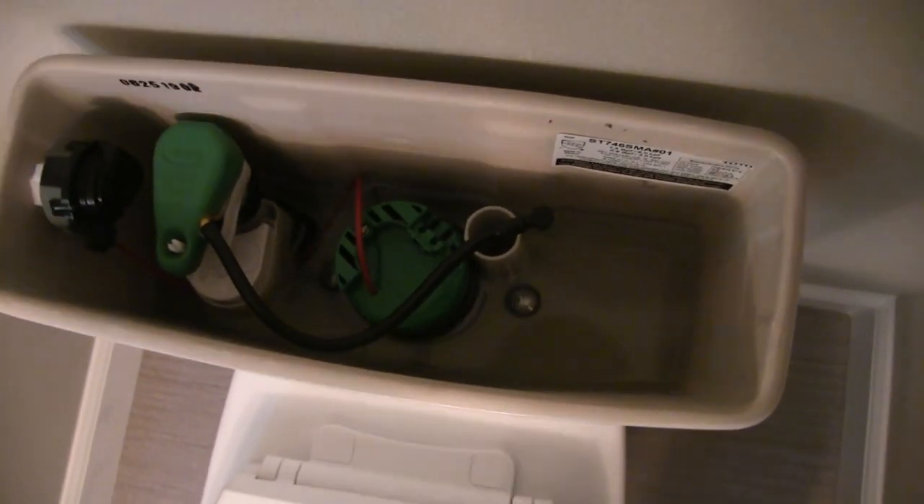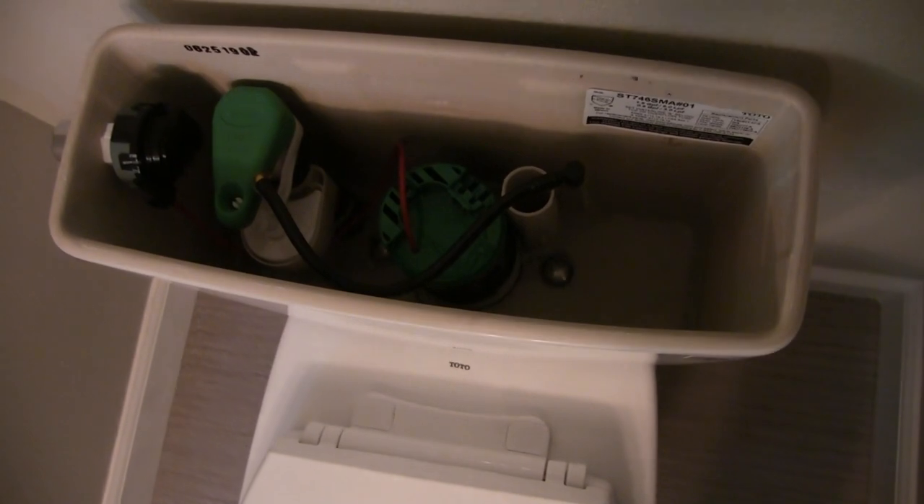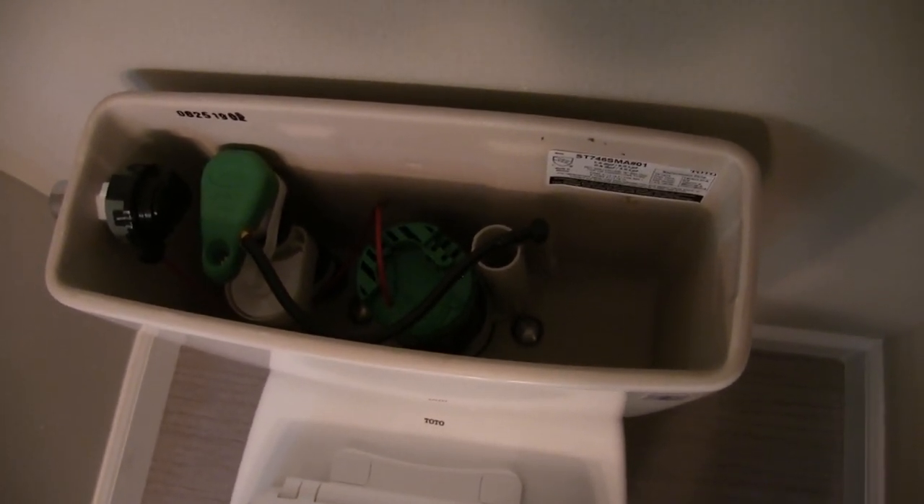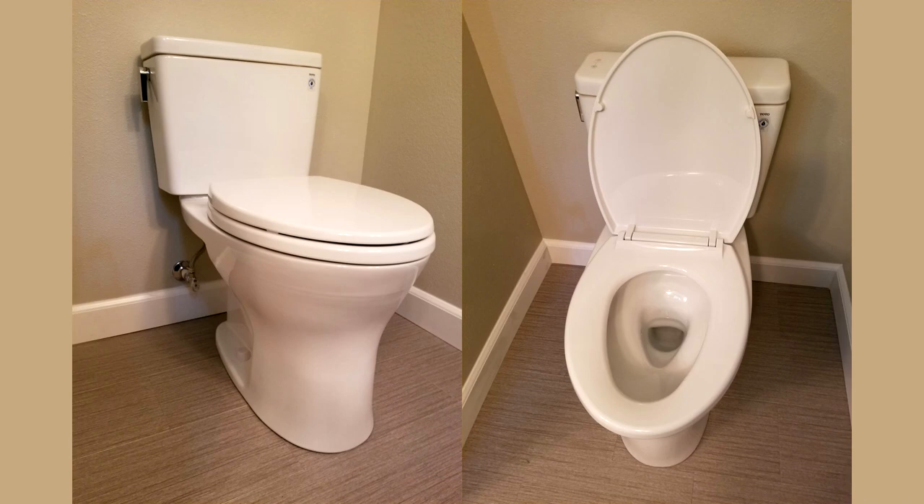It comes with three different tanks and several different bowls — actually more bowls than before. They haven't had that in the Drake; it's been the Acquia or other things, but now they have a dual flush for the Drake.